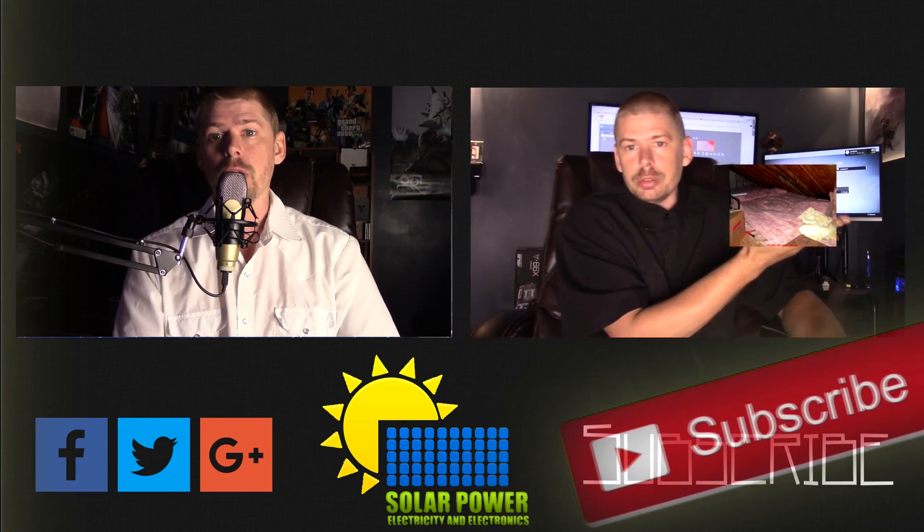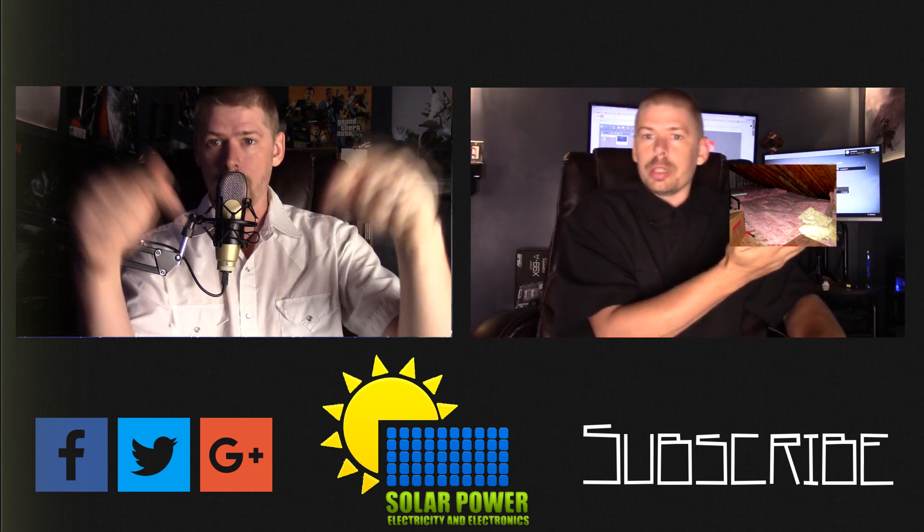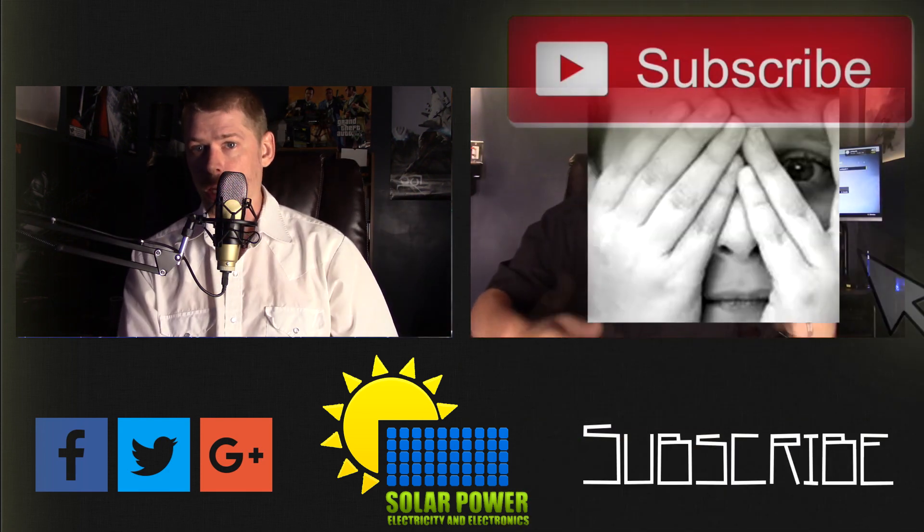Thank you for watching — there's great content always coming up every day on this channel. See you next time, peace.